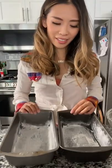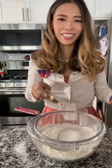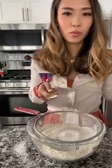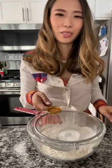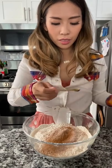Today I'm going to show you how to make zucchini bread. Two loaf pans, greased and floured. Three cups flour, one teaspoon baking soda, one teaspoon baking powder, one teaspoon salt, one tablespoon of cinnamon, one-fourth teaspoon of nutmeg.